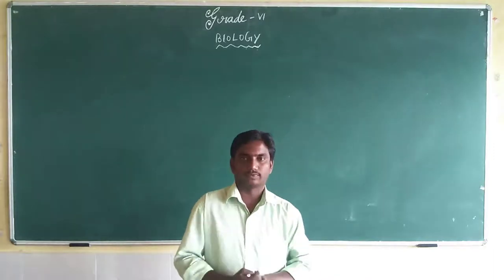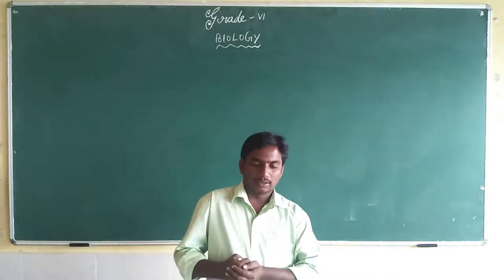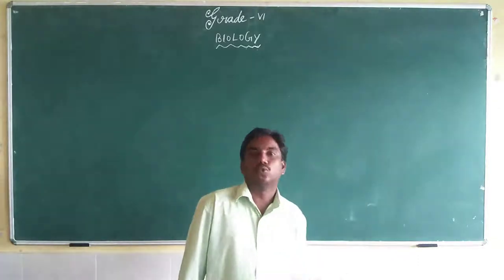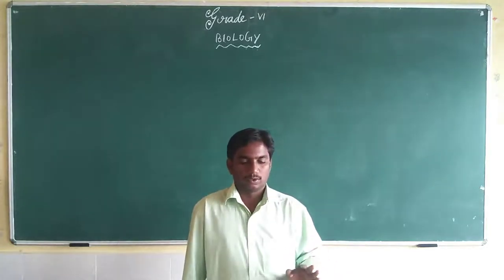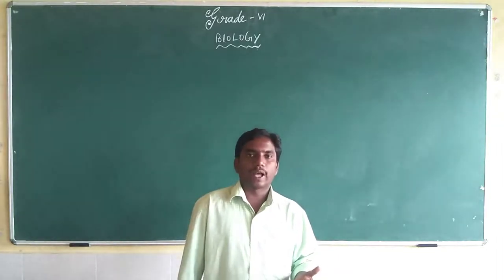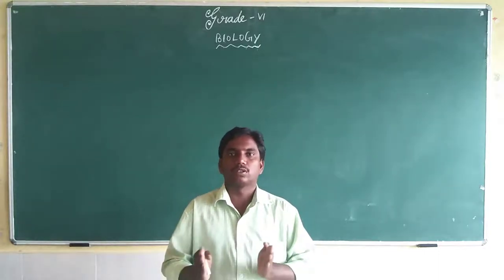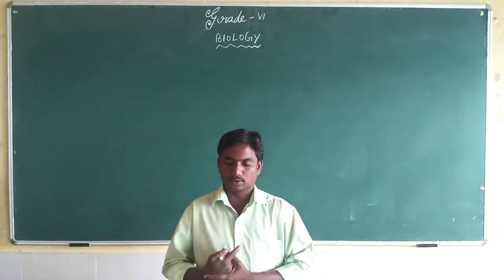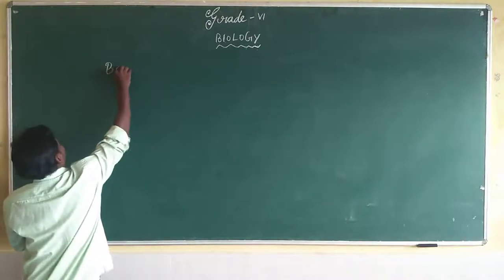Have you understood why? Because we are able to bend or rotate our body at places where two or more bones meet together — that place is called a joint. So today we will discuss about bones and joints.